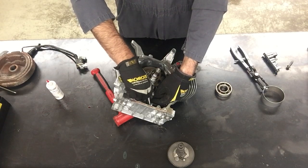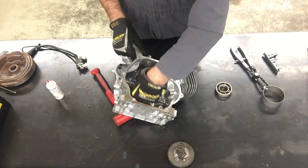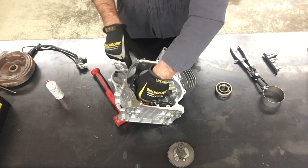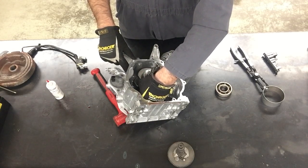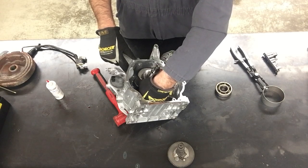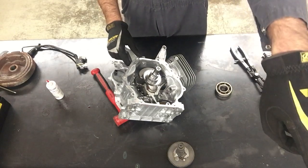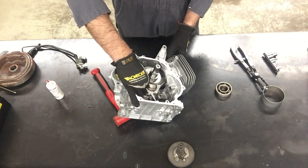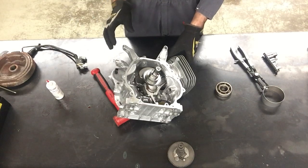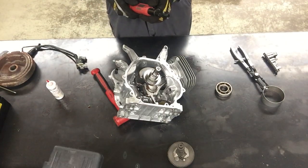I'm going to run these down with my fingers. Can somebody grab me a socket set? I need the most common socket on the face of the planet — 10 millimeter. The one that all the mechanics want.